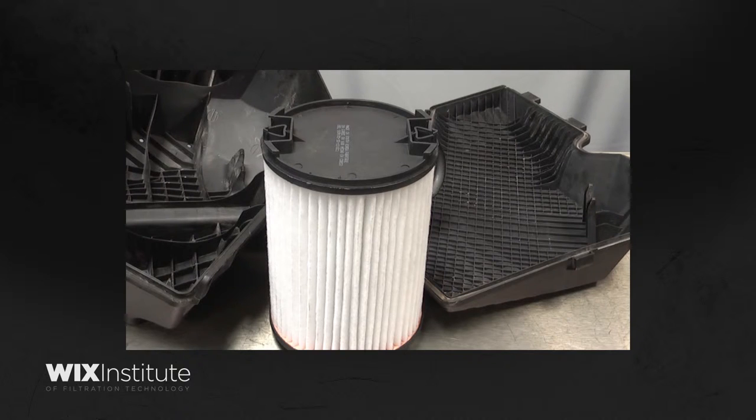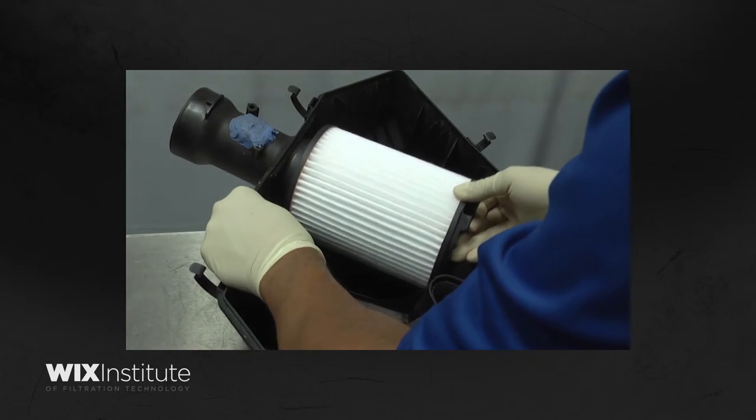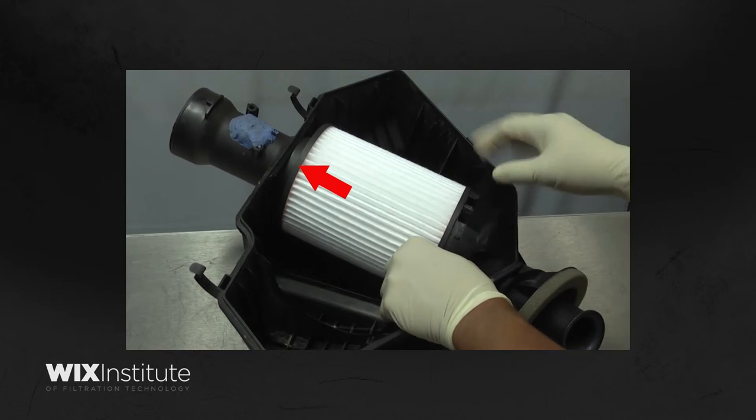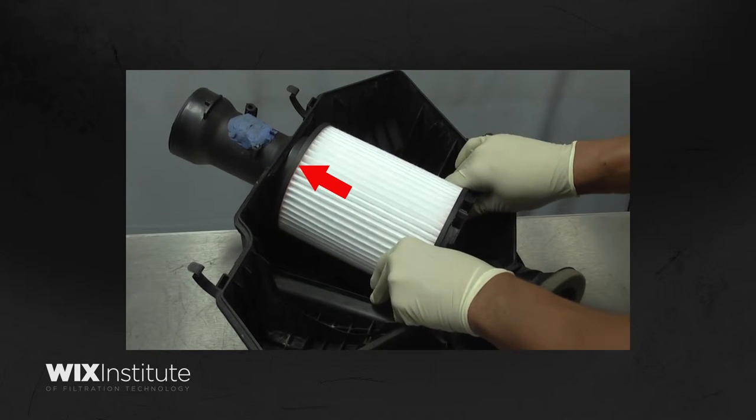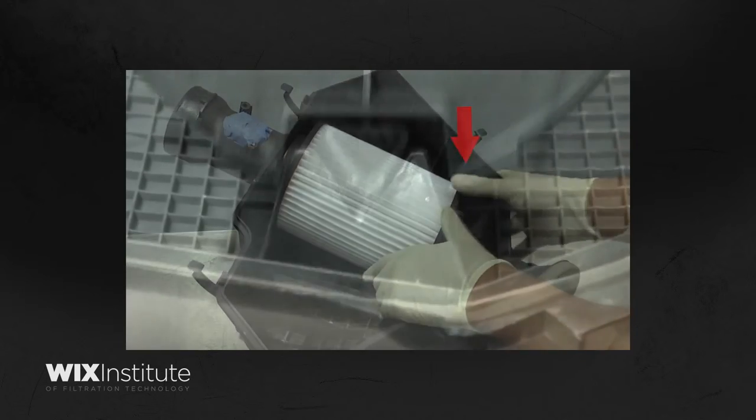In this example, both the housing and the housing lid have retainer grooves that engage the filter's alignment tabs. When installing, align the opening of the filter element with the housing's duct opening. Position the filter so that the alignment tab can lock into its retainer groove as the filter is seated.